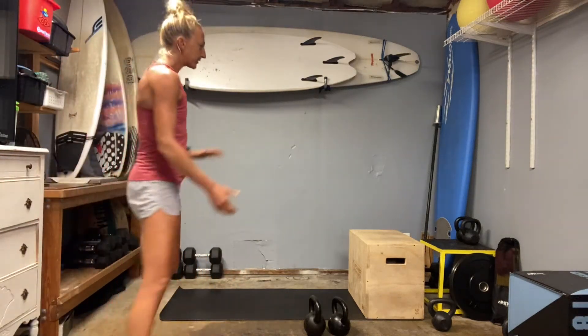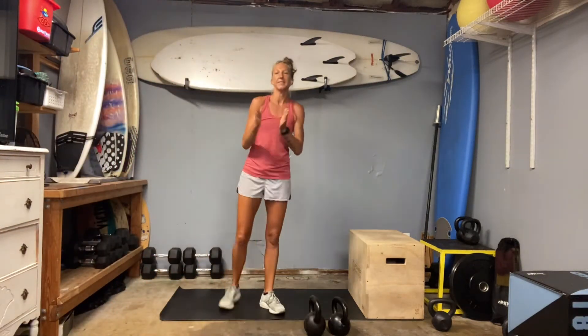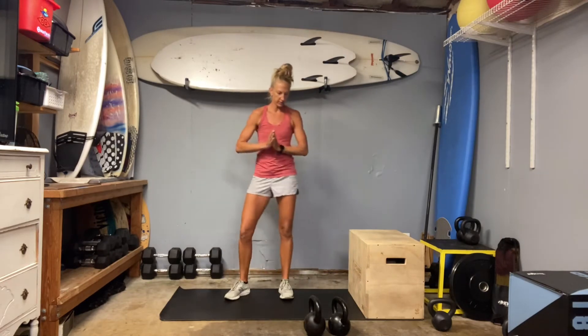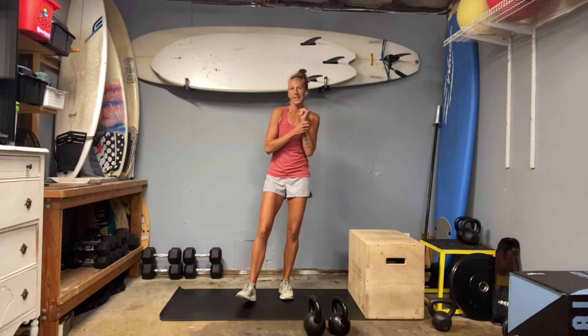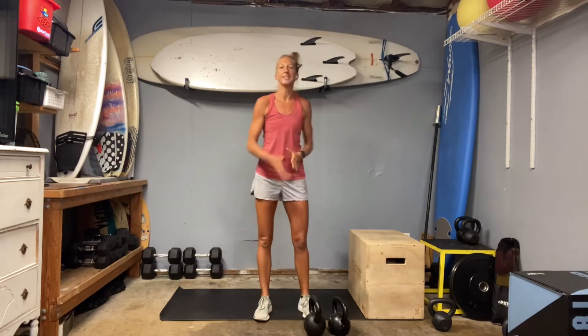What's up everybody? Welcome to day 31. We're back into legs. We are going to be getting those glutes, hamstrings, and everything else in the leg going today.